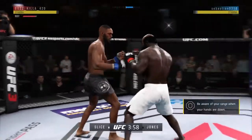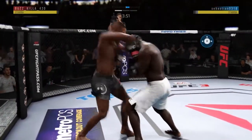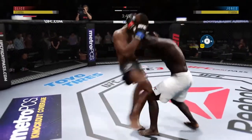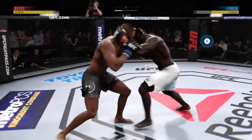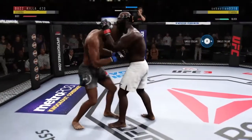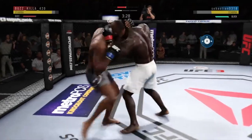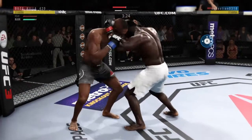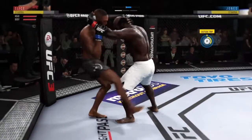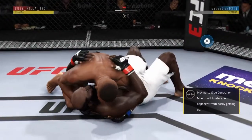You gotta get that head off the center line. And he connects there. Jones has got the tie clinch — let's see what he can do. He's keeping busy here in the clinch. Knee to the body. Stuffs the takedown, no problem. And now he's got that tie clinch again. Knee to the body by John. You had to like that uppercut. What a nice sweep.